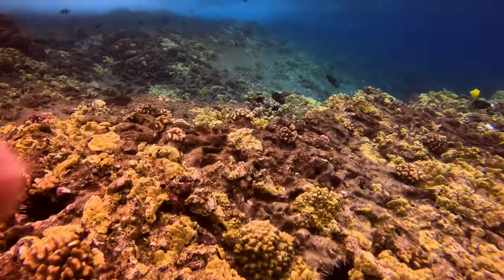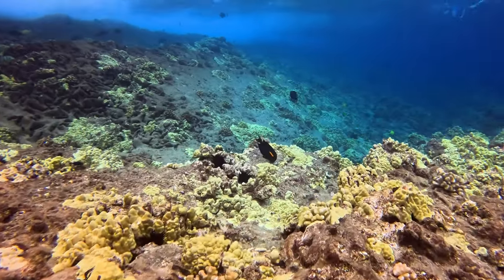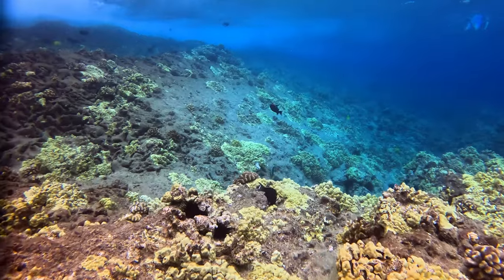The only other tip I have is a snorkel or dive tip: the slower you move, the more comfortable the fish and sea life are going to be around you. Don't be charging at fish underwater — just be one with the water, one with the ocean, and move really slow. Slow camera movements look way better than fast camera movements underwater anyway, so just get comfortable down there, move slow, and capture some epic underwater shots.